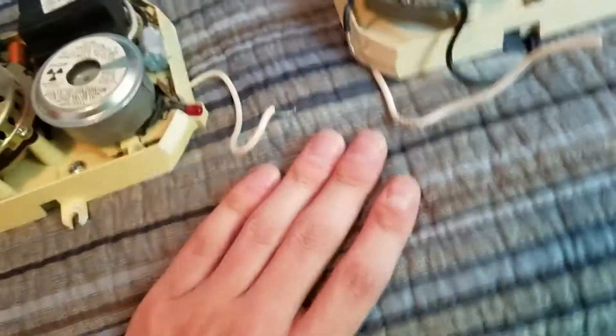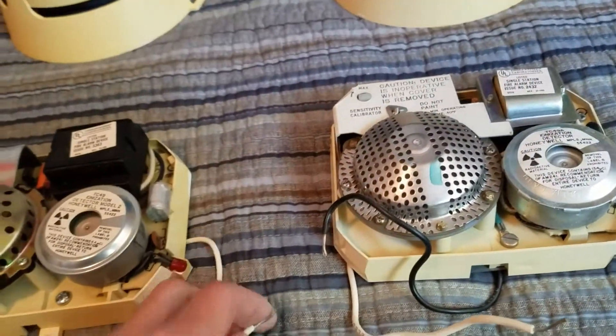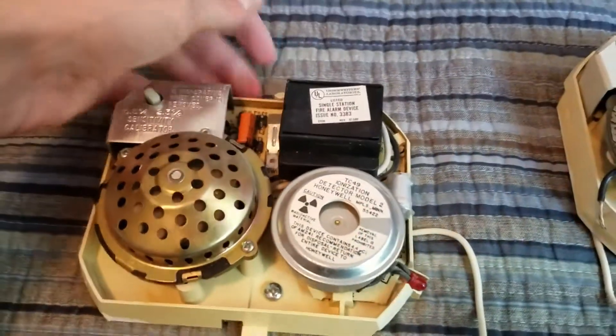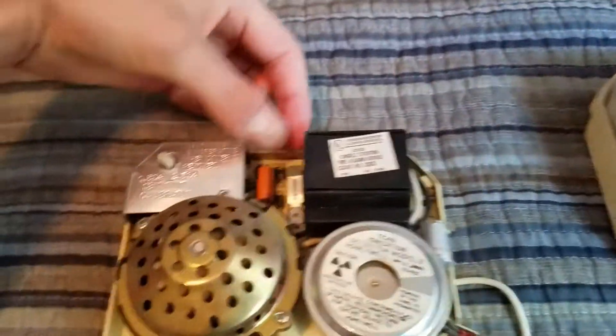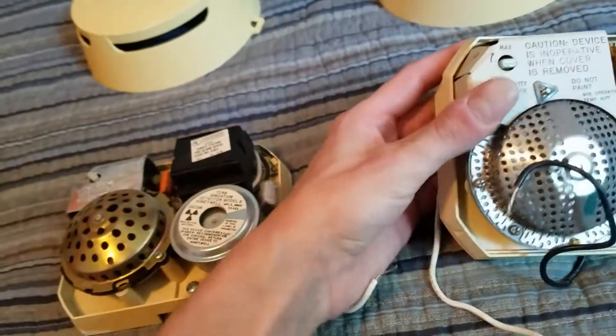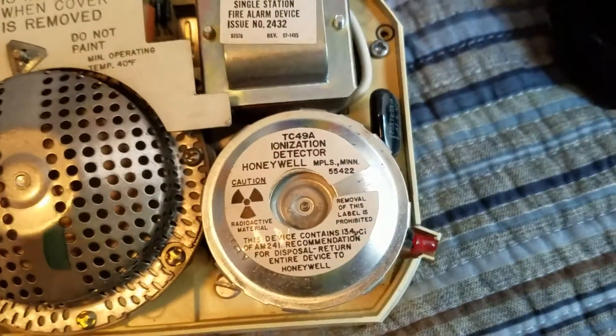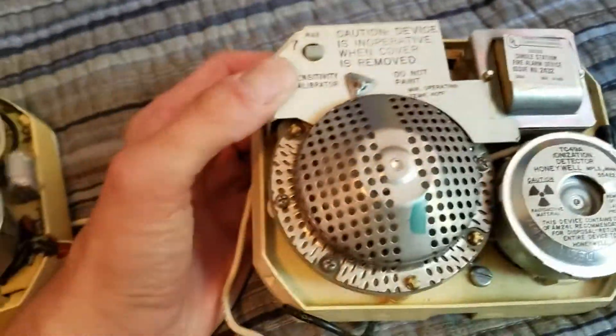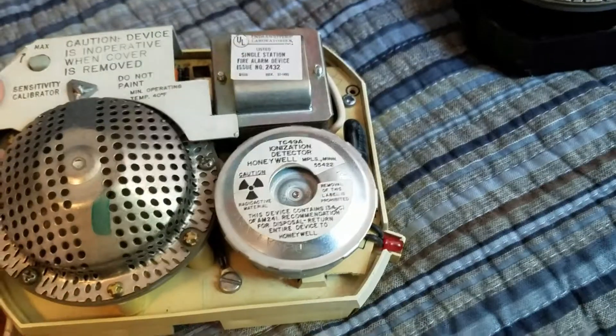That's just a guess. If anybody who worked at Honeywell at the time these were made is watching this video and wants to correct me, feel free - I'm always open to being corrected. This one has the cover interlock, which is the regular metal tab that pushes down onto a dab of solder. Later ones - the 1054 model - had a closed-body plastic switch with a little metal tab pushing it down, but it's the same as that one. The second TC49A 1005 is actually labeled TC49A on the horn, and this one has the regular larger sensor that these always had, plus the regular transformer and cardboard circuitry cover.